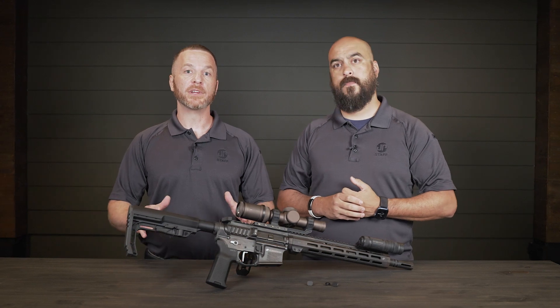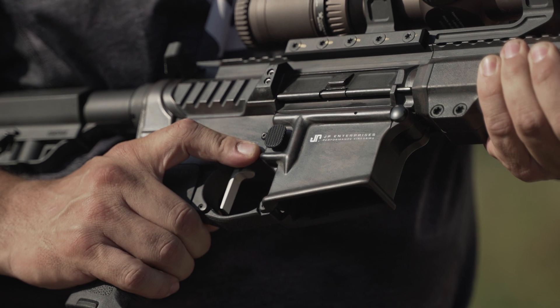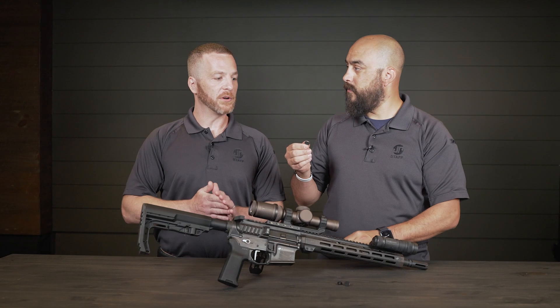What do we got? Got a new JP Enhanced Mag Release. It's got a larger surface, so easier to access, got a nice texture on there, so you can really tell exactly where your finger's at.